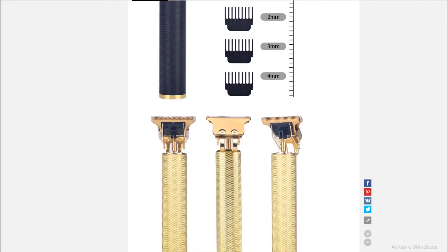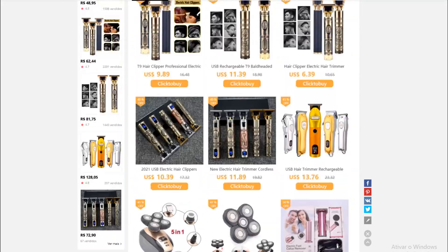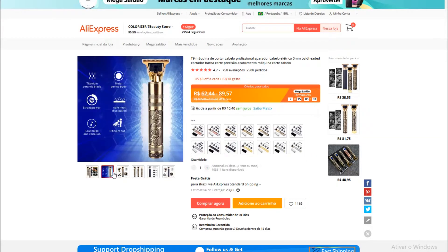Puxa, agora você pergunta — um aparelho desse é caro pra caramba. Surpresa! Não é. Aqui, eu vou estar deixando esse link aqui na descrição do vídeo, pra você que quiser estar adquirindo, muito mais barato.